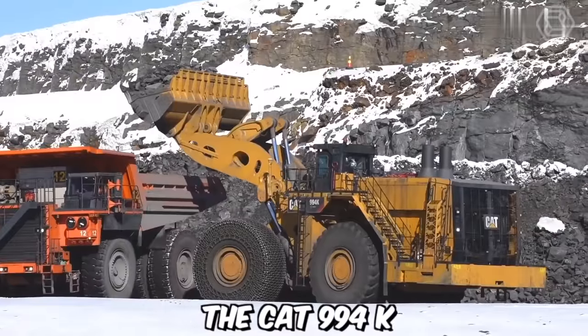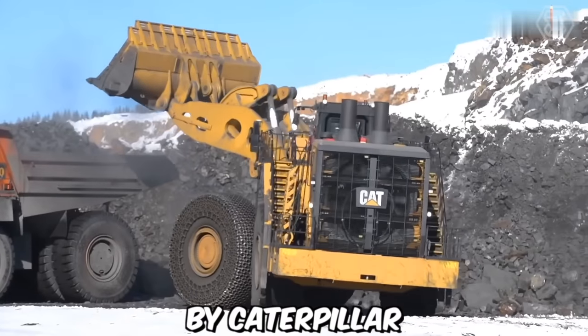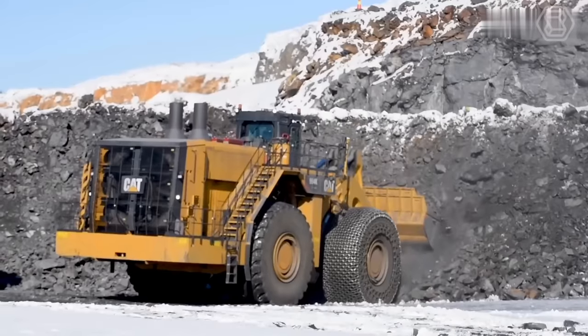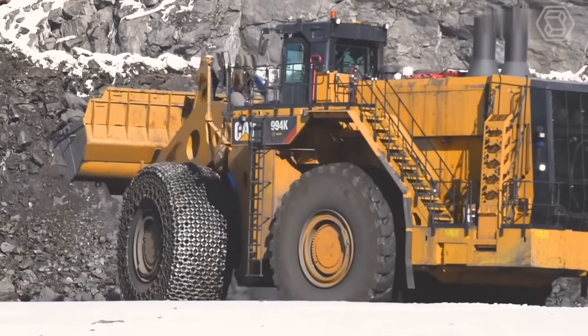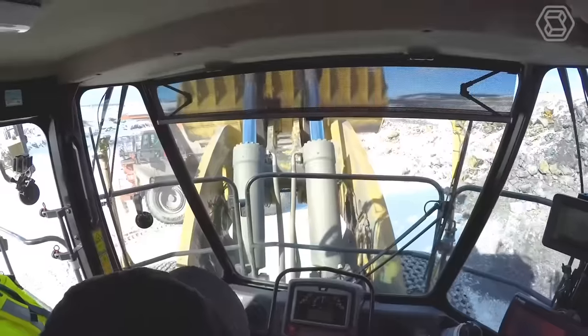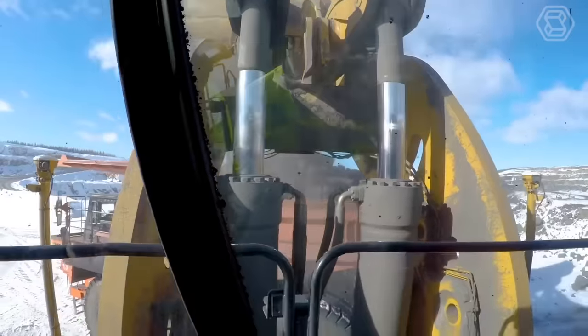The CAT 994K is a large wheel loader designed and manufactured by Caterpillar, one of the leading manufacturers of construction and mining equipment. This robust and powerful machine is specifically built for handling heavy loads in demanding applications such as mining, quarrying, and bulk material handling. It's equipped with a range of features and technologies that optimize performance, productivity, and operator comfort.